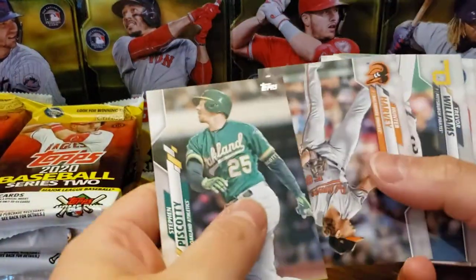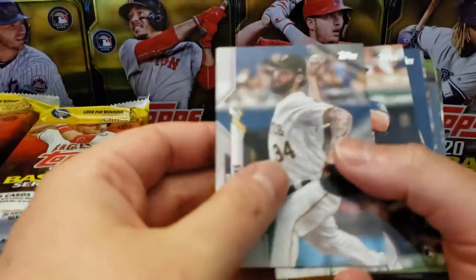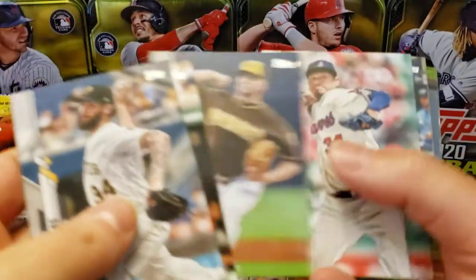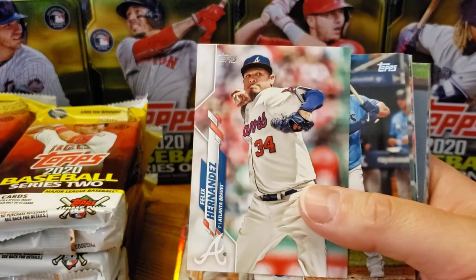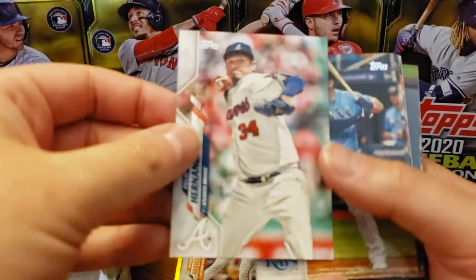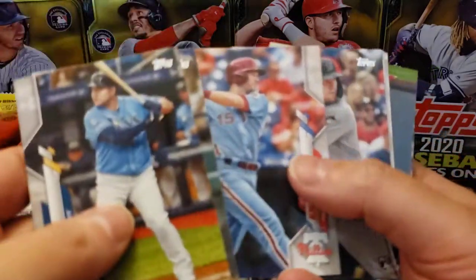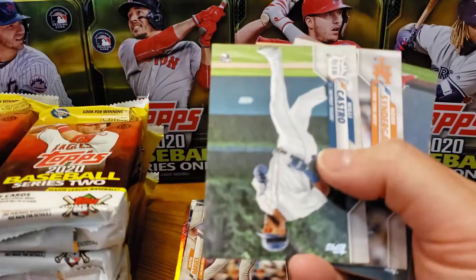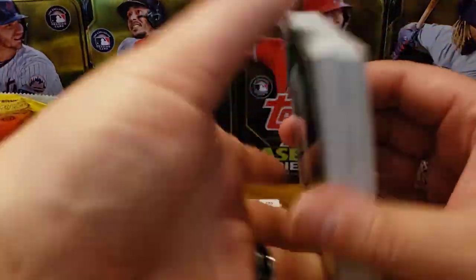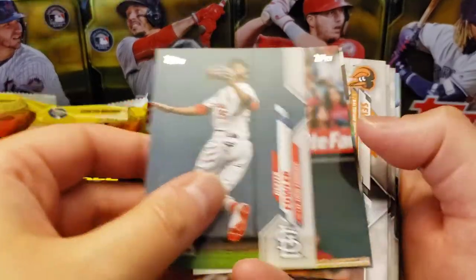Piscotty leads us off. Hunter Harvey rookie — very nice, I like that one. Felix Hernandez, King Felix, finally in his Braves uniform, that's kind of cool. Hopefully my son doesn't completely interrupt us. Otherwise I'm just going to take a little pause, and you guys will have to trust me that I didn't add in any hot packs or anything like that.